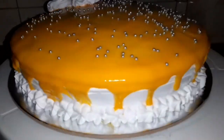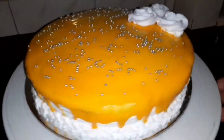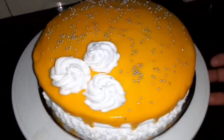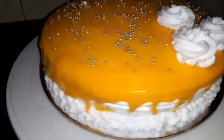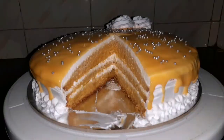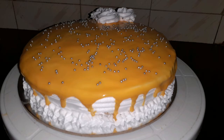I have made the mango cake. Please like and comment and subscribe to my channel.